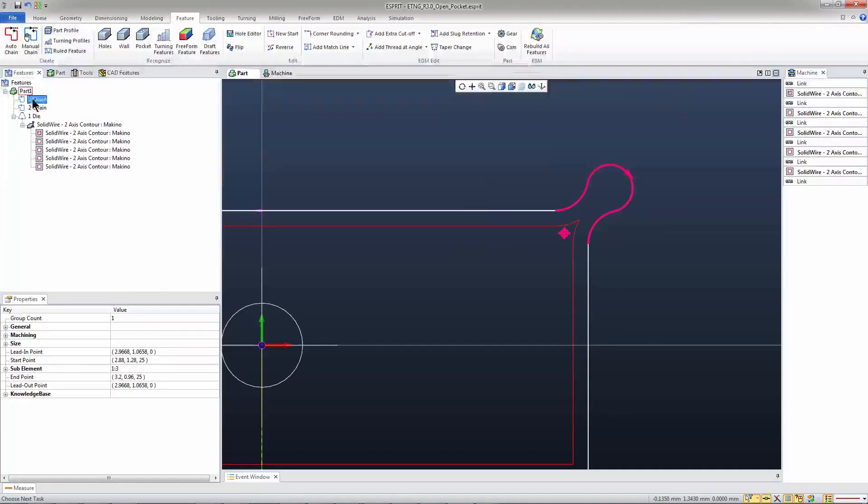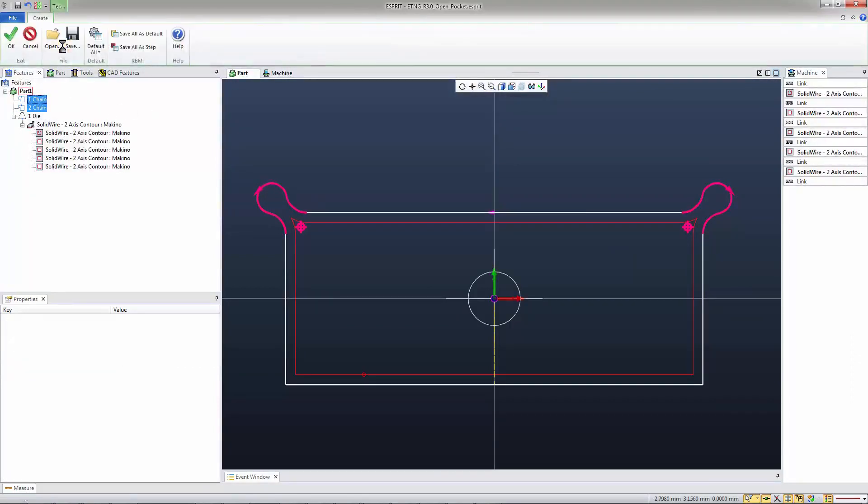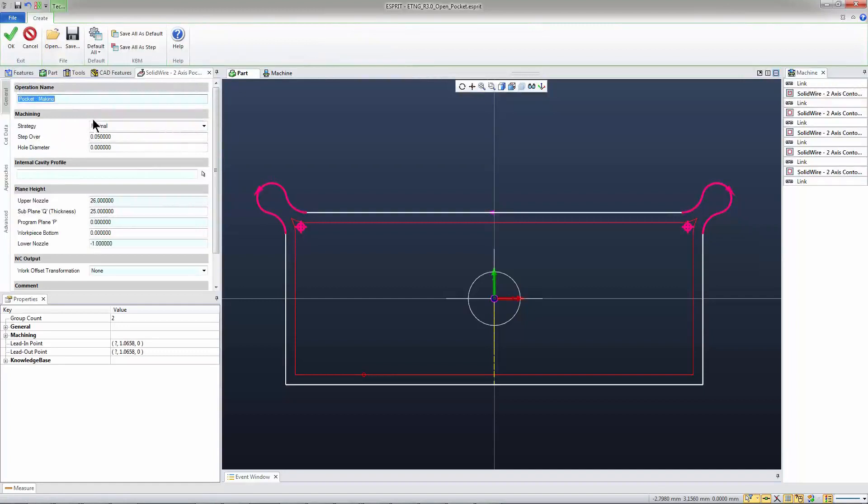So now what you can do is simply create a chain on the open pocketing areas. I've got two chains that I've created on these two little keyways — two little ears. I'm going to go to the EDM ribbon, go right to pocketing two axis. At this point in time, the only strategy that works is normal, which is basically like a zigzag. I've put in all my data.